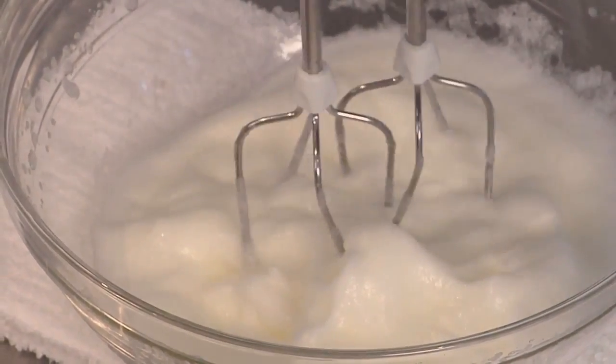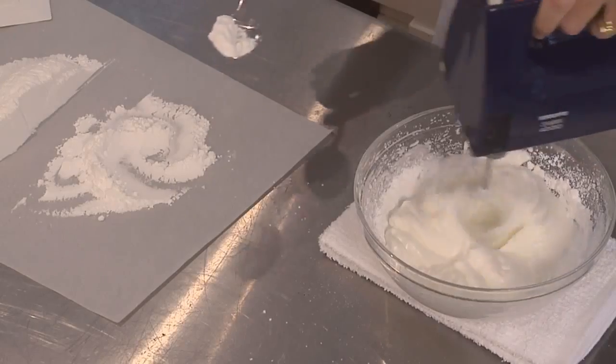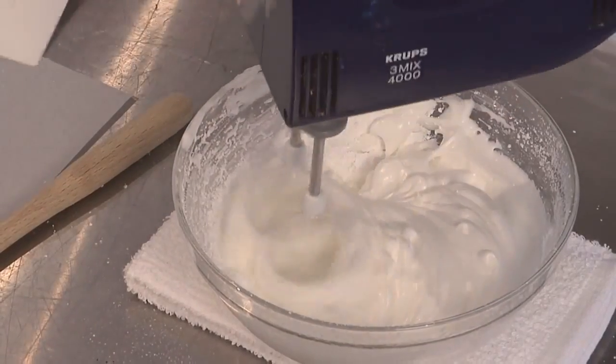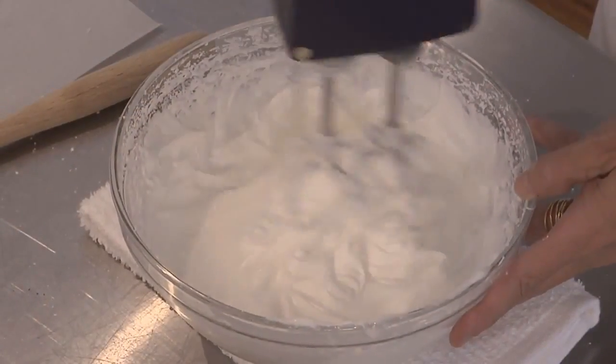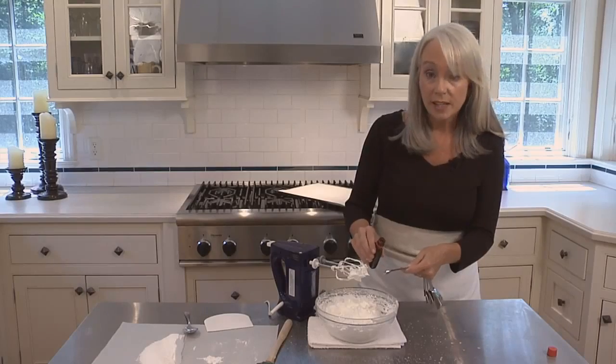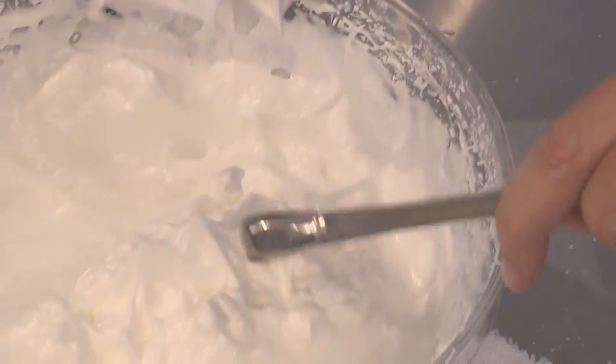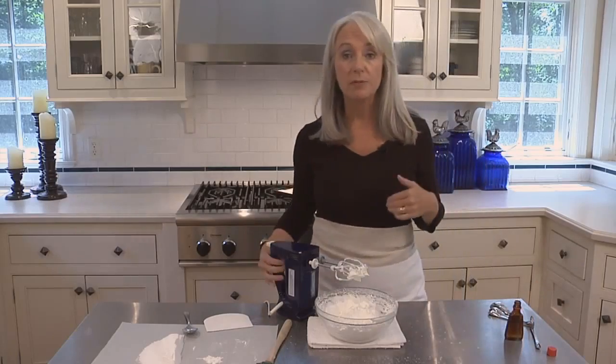Now I'm going to slowly add one pile of the confectioner's sugar to the egg whites while they're beating. Beat until the egg whites form firm, glossy peaks that stand up straight when you lift the beater. Add one-eighth of a teaspoon of pure peppermint extract and then beat briefly until it's incorporated.